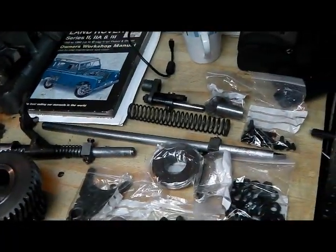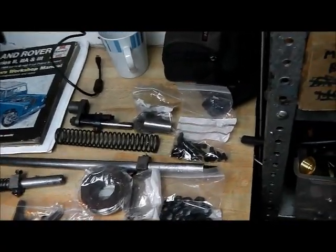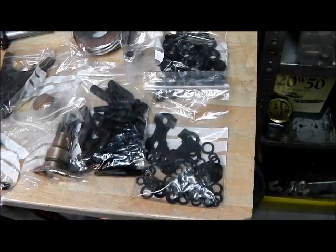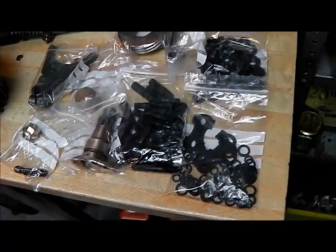It's important to clean all those up so that they don't seize up. I've also put a lot of time into cleaning up and blacking all the fixings just like they were when new, and they should look really nice.